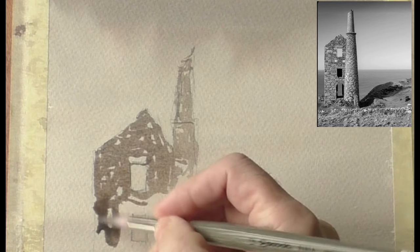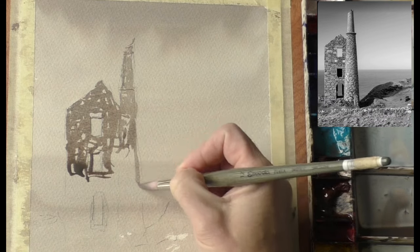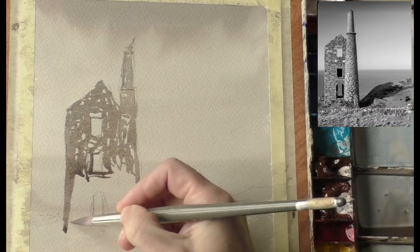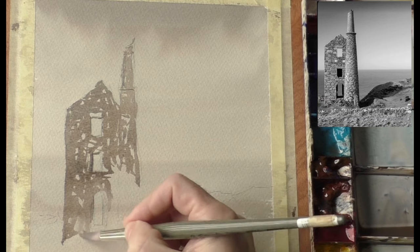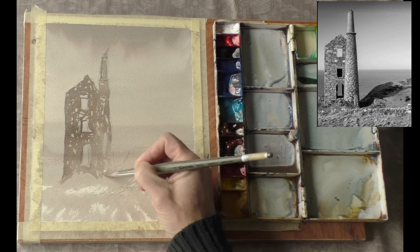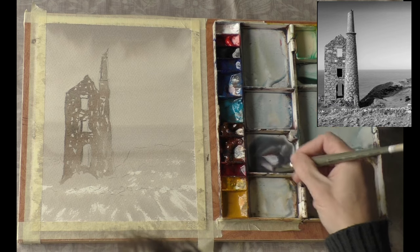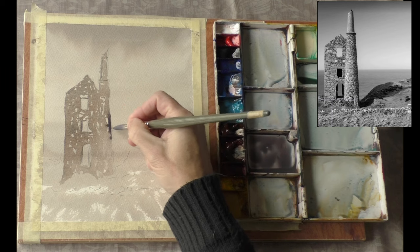I don't want to be too neat with it, and I don't want it to be too flat either, so I will put a bit of shading down this side. That can come afterwards - it's in fairly good order, this mine, by the looks of it, so it's not been used for a long time. It's important to put the shadow of this mine in while it's still wet so we get some blending and softness - just let it paint itself.